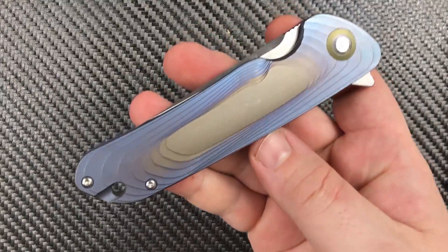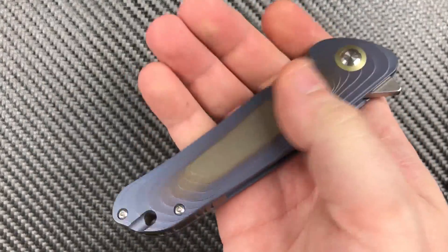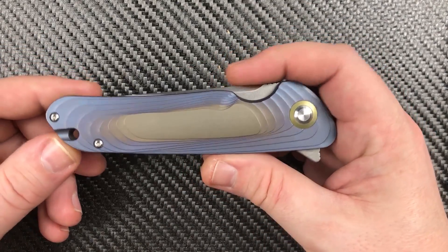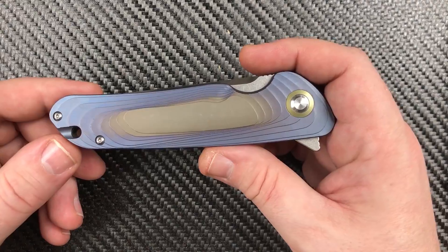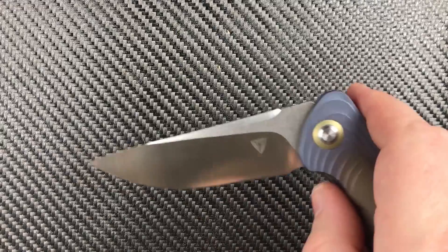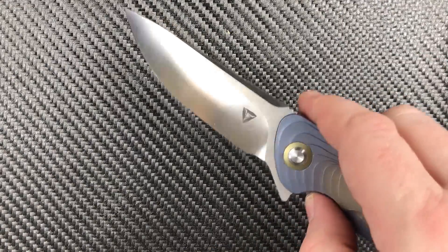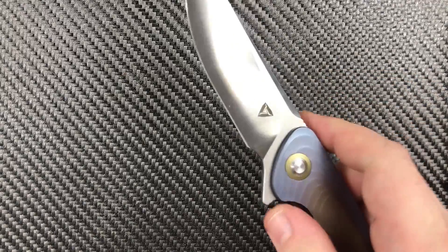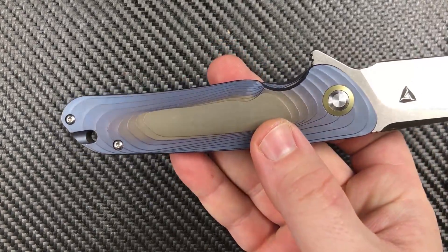Our measurements: 4.9 inches closed, 0.55 inches thick, closed height of 1.21 inches because that blade hides down in there really slick. An open overall length of 8.4 inches, blade length of 3.5 — I actually measured 3.52 — a weight of 4.66 ounces, and a grip length of 3.62 inches.